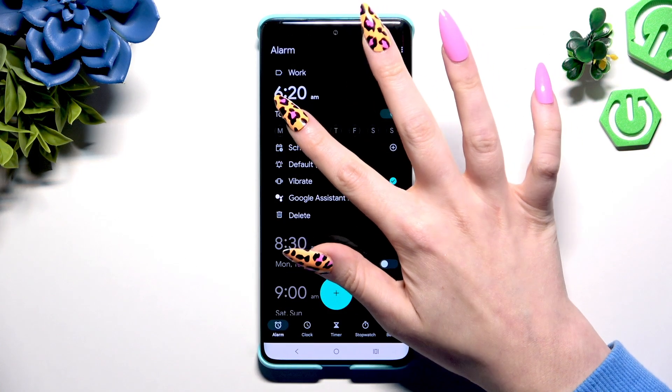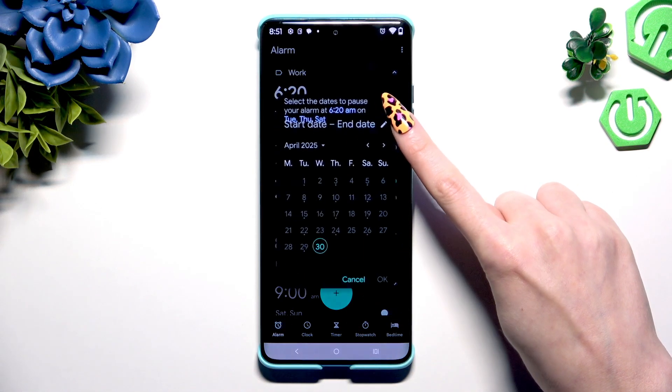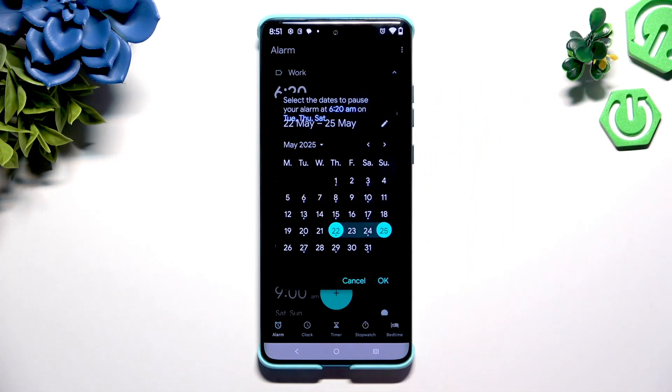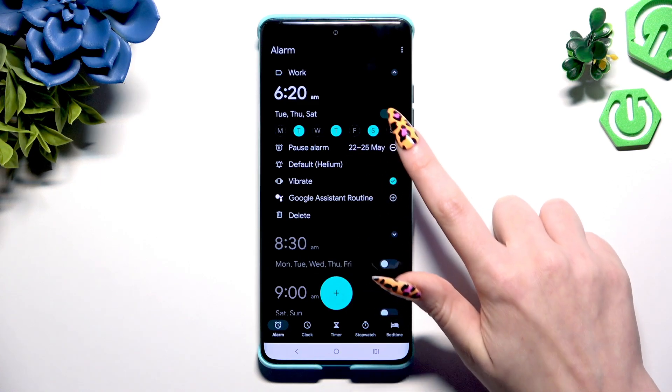Now pick days of the week by clicking on the chosen ones. Click on the icon next to Pause Alarm to make some exceptions. Hit OK to save them, and to delete them use the remove icon right next to the excluded days.